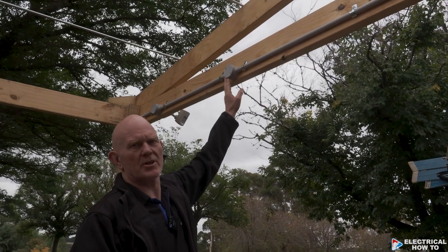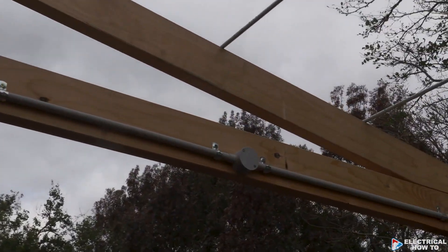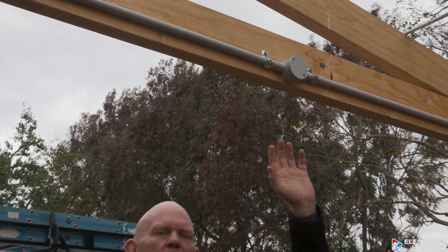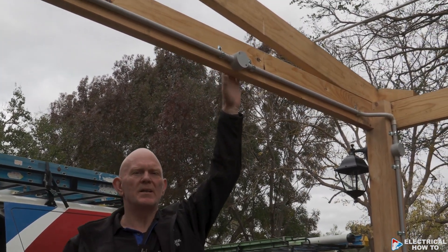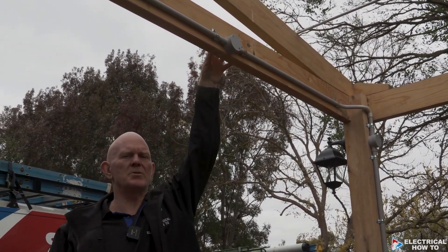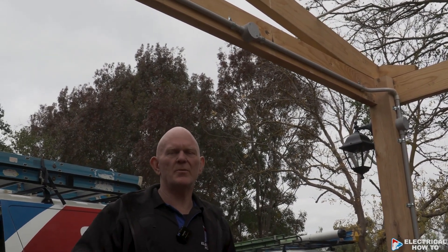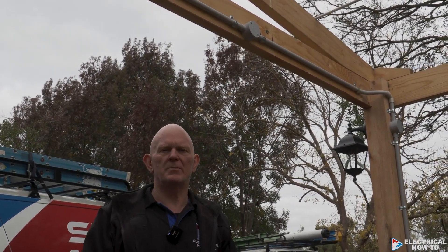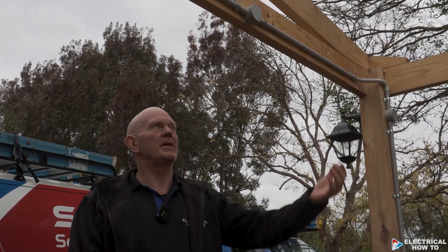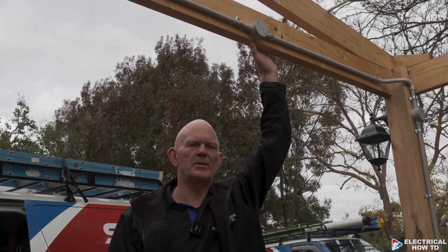We've got a two-way junction box right here and another one on the other side — they're purely set up as spares. If the customer wants some spotlights later, it's easy for us to drill straight into these junction boxes and install spotlights straight away if she feels she needs more light in the driveway. It's about thinking ahead and planning rather than having to pull everything apart just to install a couple of extra spotlights.